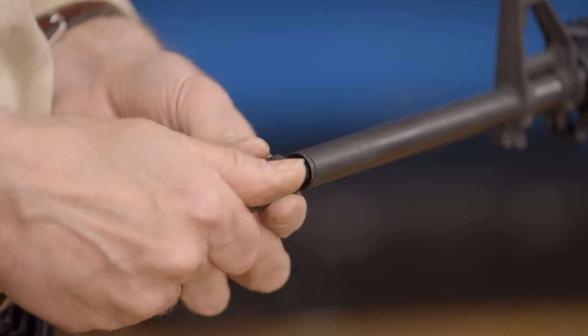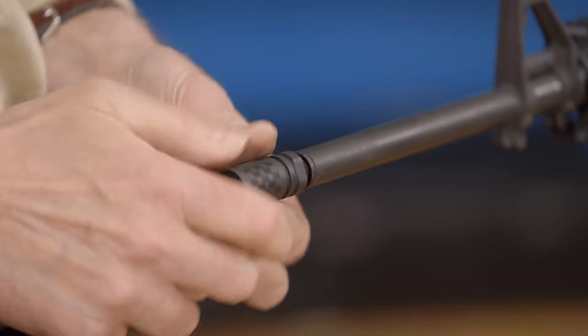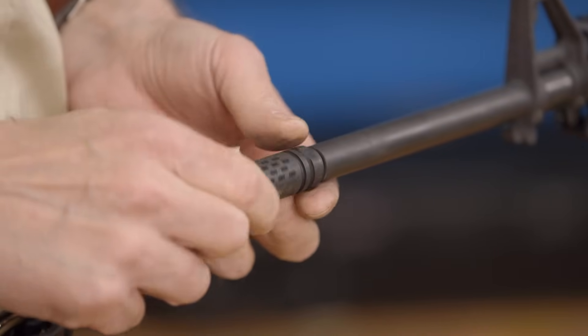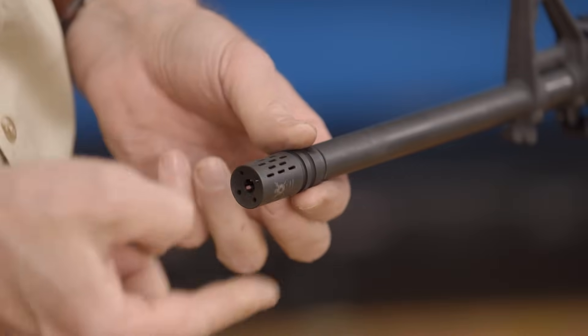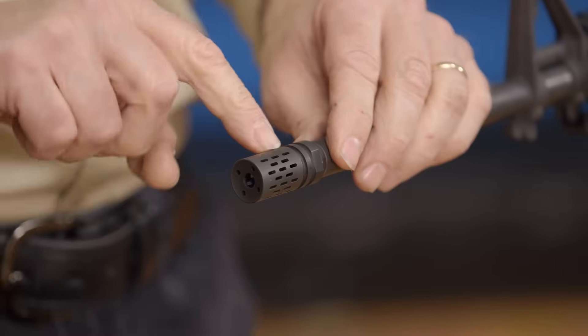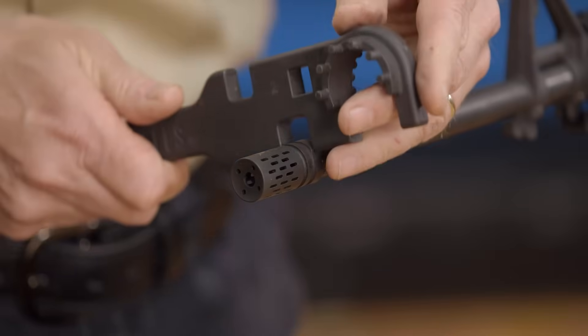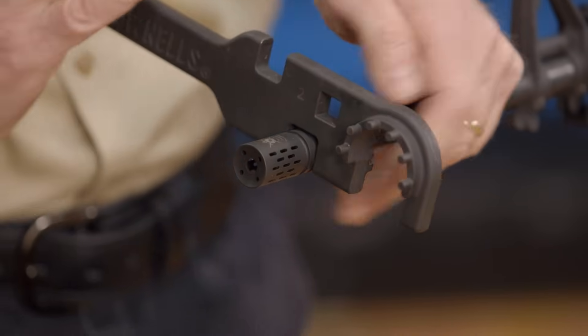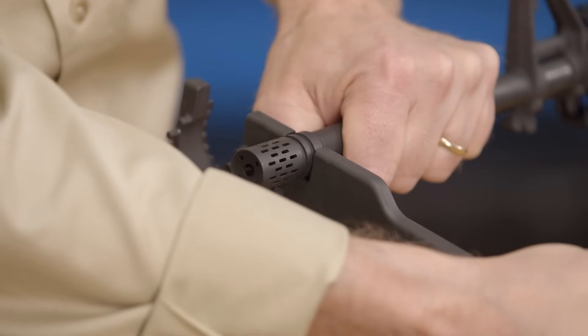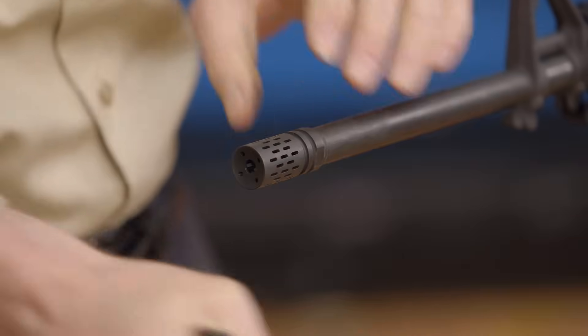Then screw the new muzzle device on. In this case you'll see we have a closed section here and the rest is open. That closed section is meant to be at 6 o'clock to keep from raising a dust signature. Right now it's at the top, so we're going to have to go around a little over half a turn to get it on there — and that's what the crush washer does. Turn it over. There we are, nice and easy.